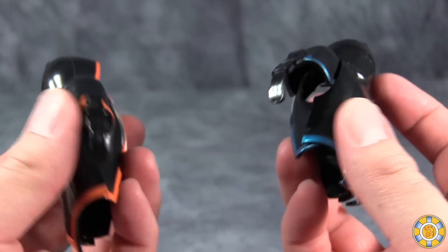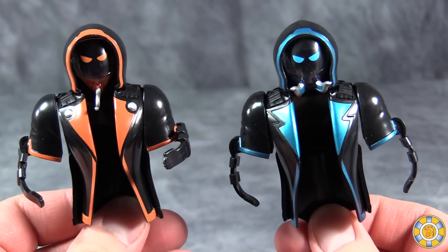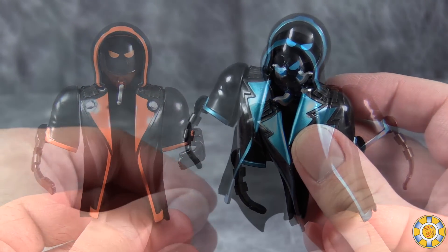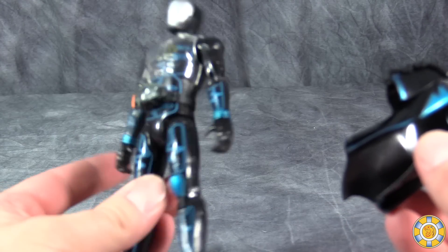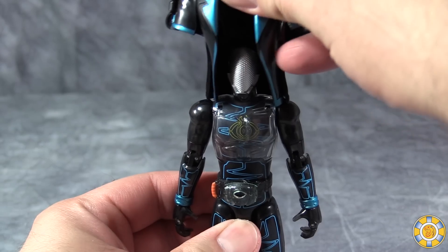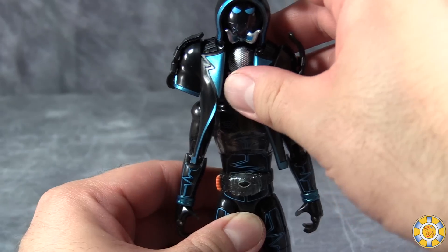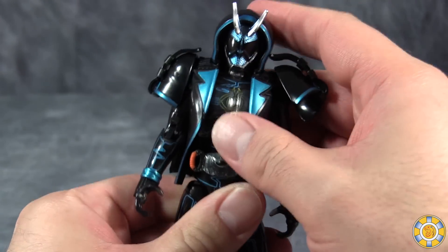I really didn't think we would have a repaint this early in the show. To attach the parka, fold up its hands, drop it on top, and snap everything into place. Snap the shoulders into place, flip up the head, and snap the head into place like that.